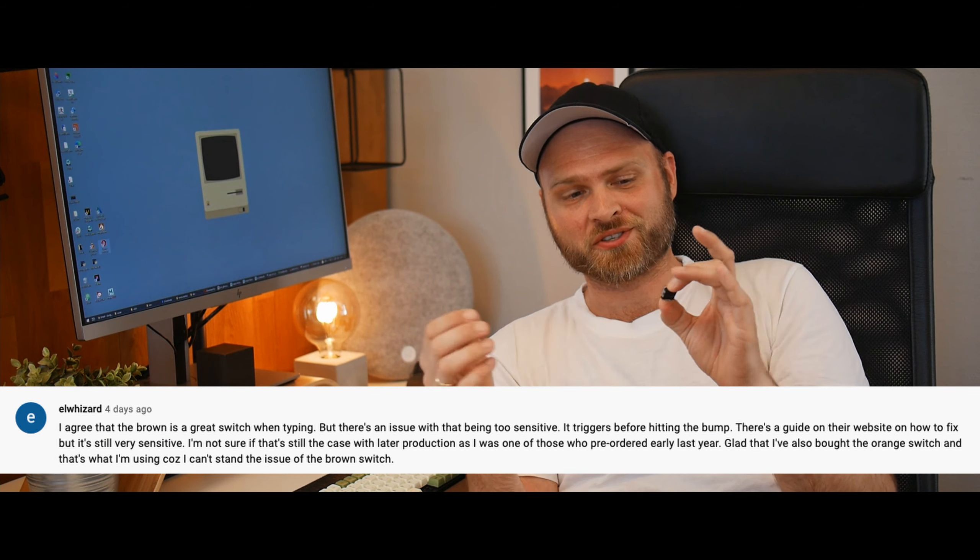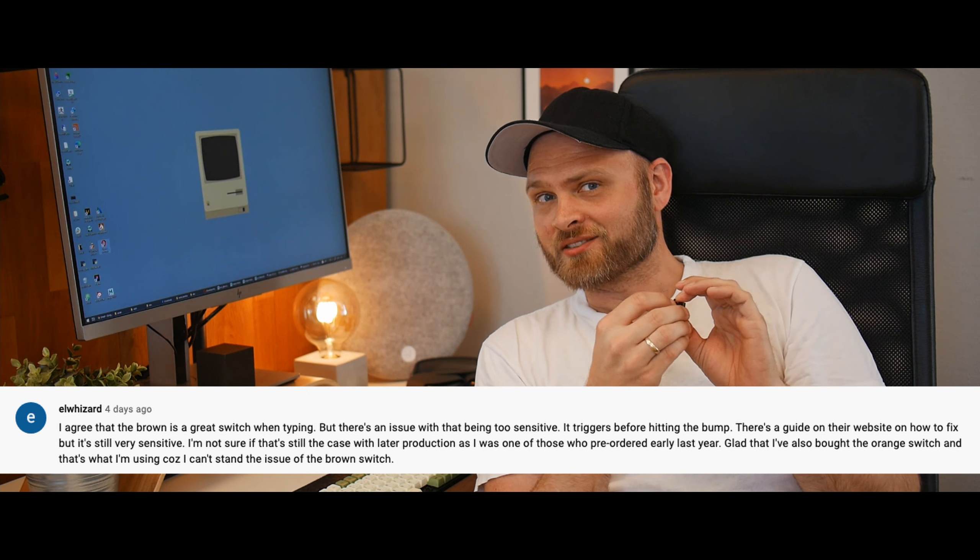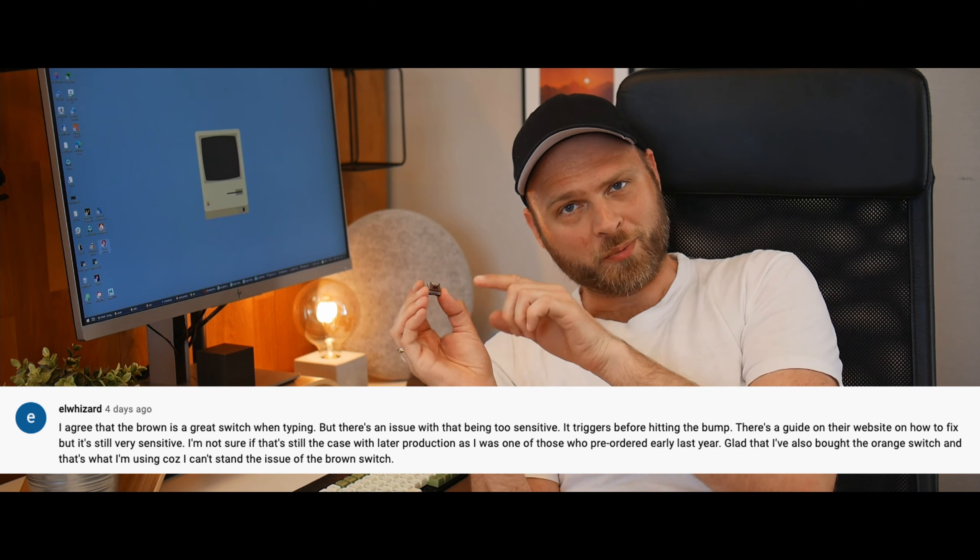Did you know that your brown optical switches are broken? Well, don't worry — I didn't know either. Thanks to el wizard who pointed that out in one of my other videos, I went ahead and dove into some research on the optical brown switches. Turns out they're too sensitive, so the click registers before it should. Let's fix that.